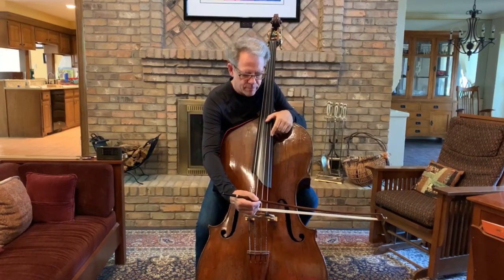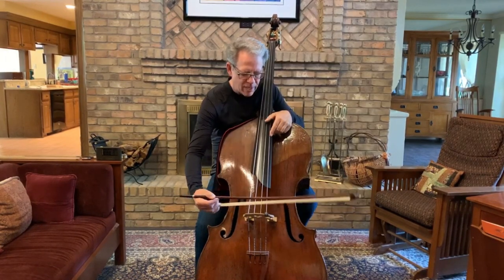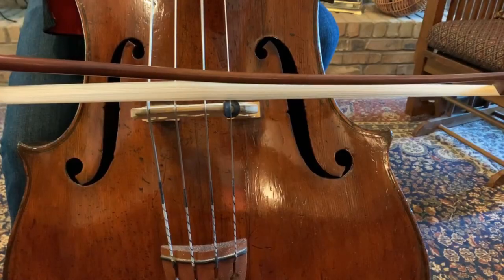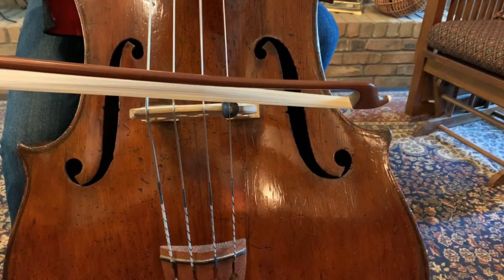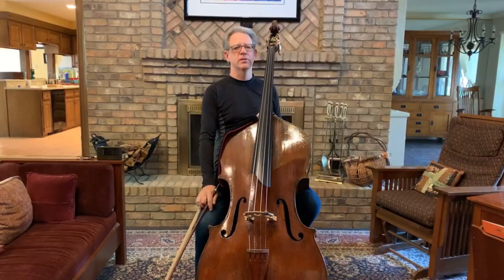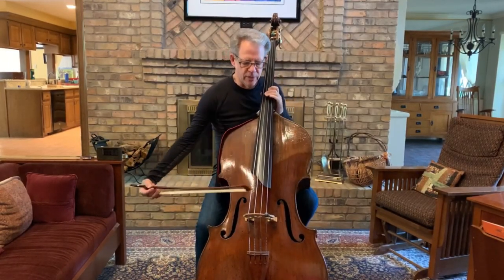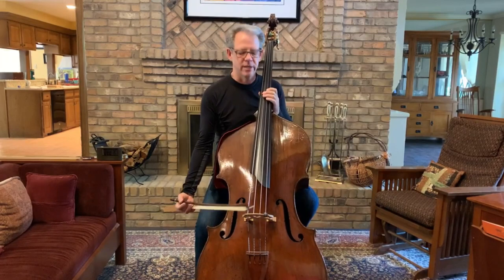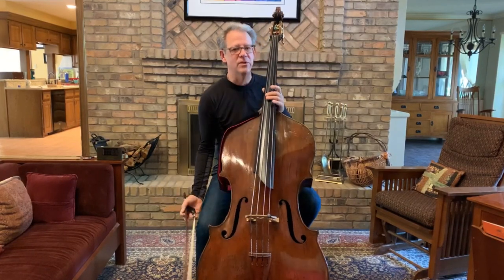I'm going to try a down bow now. You heard the little scratch in there — I'll try it again. That was acceptable. What we really don't want is for the string to go into ponticello. Or worse yet, if the string comes to a dead halt and just stops — that's obviously a fail.